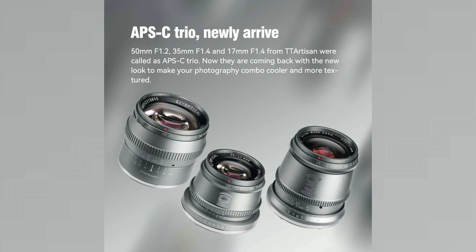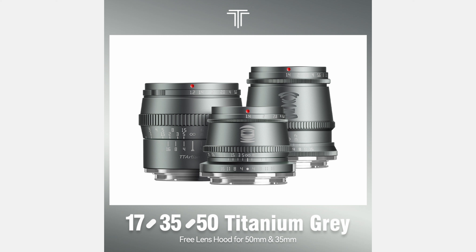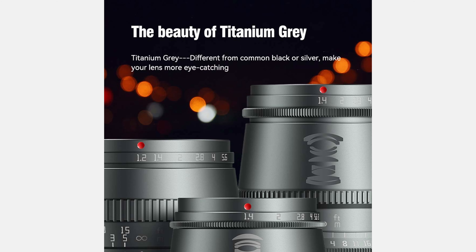TT Artisan has launched a special titanium gray edition of the following lenses: the 17mm and 35mm f1.4, and the 50mm f1.2. They are coming back with a new look to make your photography combo cooler and more texture.